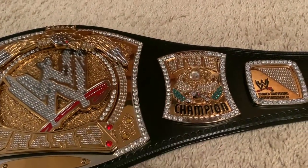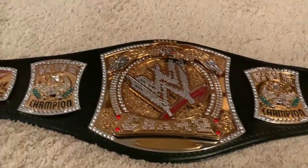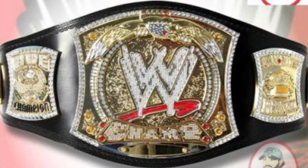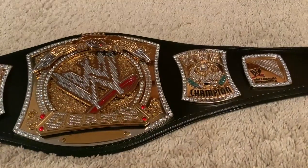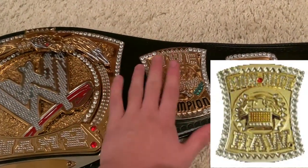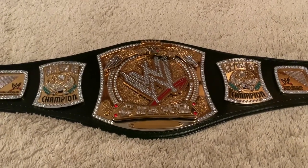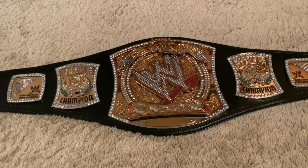The final difference between the Figures Toy Company version and the WWE Shop version is the side plate. The real spinner belt had many versions — some had a WWE Champion side plate with a red gem, a SmackDown side plate, a Monday Night Raw side plate, a WWE Champion side plate with black painting, and more. The Figures Toy Company sold a Monday Night Raw side plate with a little padlock, whereas this version has the WWE Champion side plate on both sides, which I prefer for symmetry.